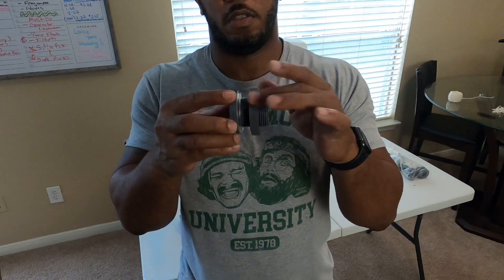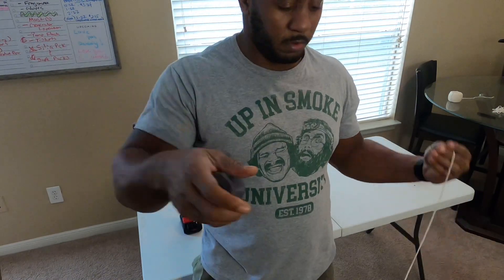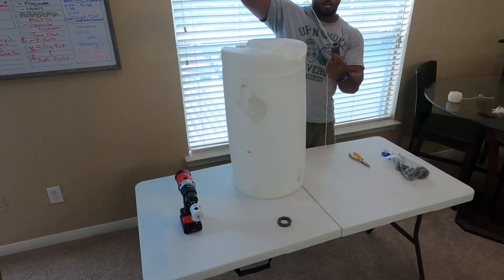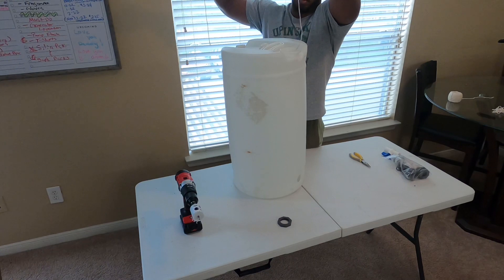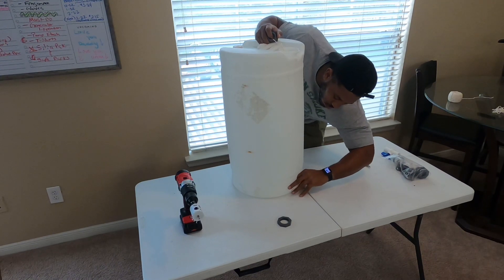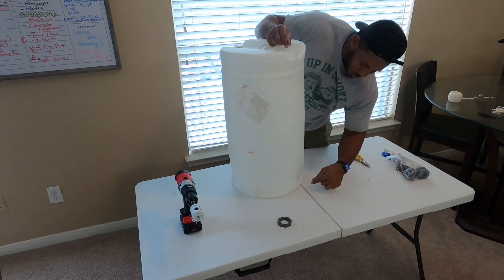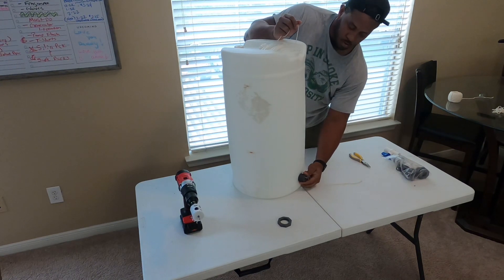Now we have the bulkhead fitting here, and this is the string that we'll use — we'll put that through the bulkhead fitting. You'll drop your string inside through the closed top where you insert your water, and through the bottom hole you cut, you'll reach for the string. Once you do that, drop your bulkhead fitting in — it should just drop right through. Line it up with the hole and it should be able to pull through just as easy as that.